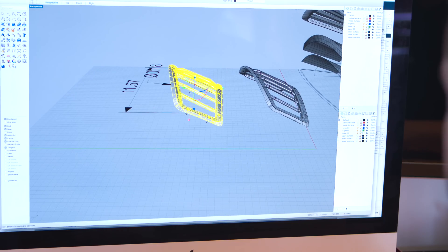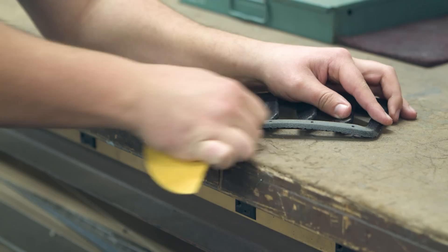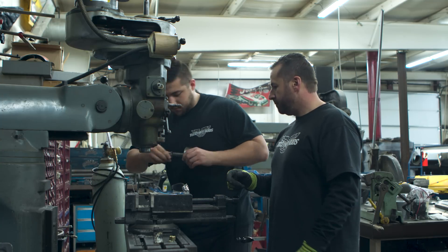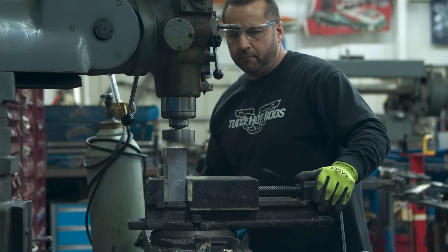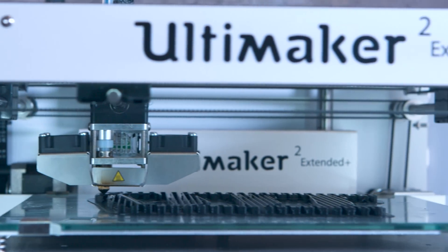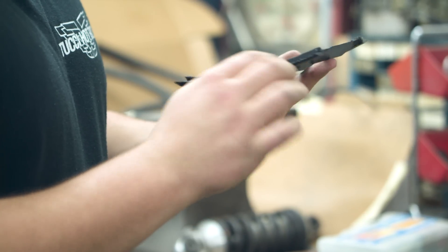To be able to make these pieces, we would have had to CNC them out of a block of ABS or some sort of plastic. We'd have to figure out fixturing and send it to a machine shop that would be able to do that — they would have to fit it in their schedule. To have the printer and be able to print out multiples and then use it as the end-use product has been so great for us.